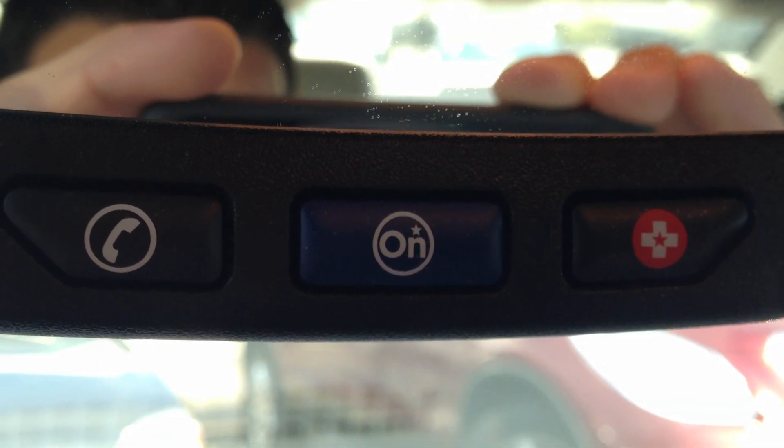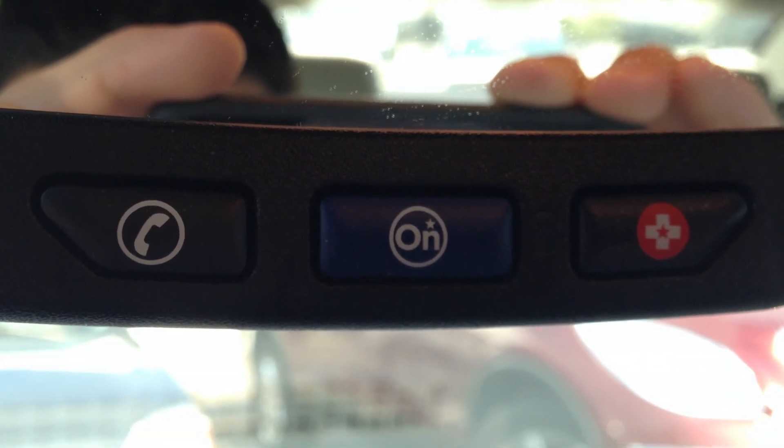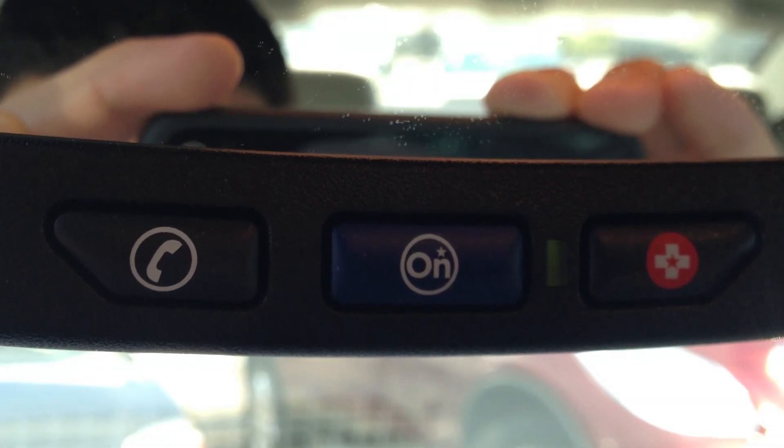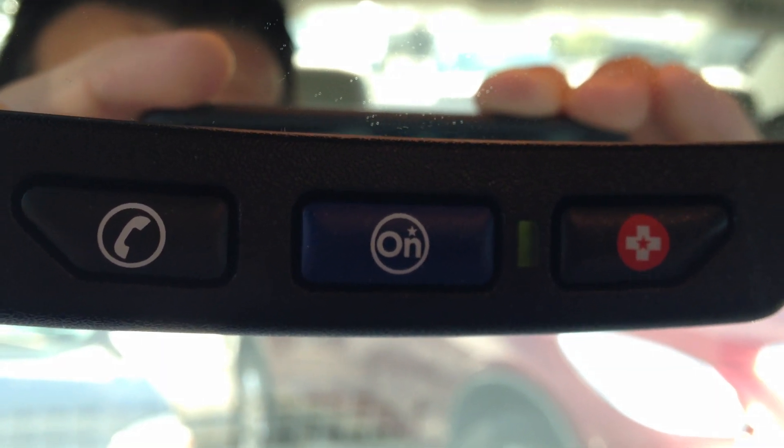Hello, Edward. I was wondering if you could get me directions to a business. I could certainly give you some directions. Would you have the address or phone number of this business? No, I have the name and the city. I could certainly search by that. Where are you headed to?